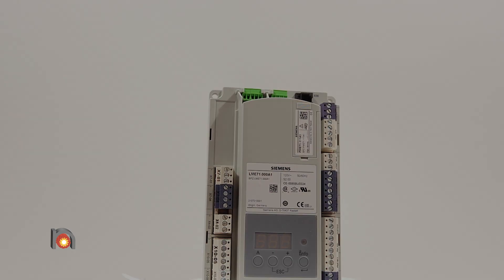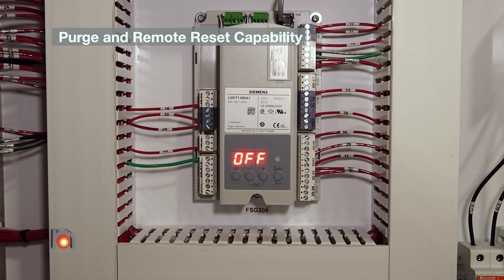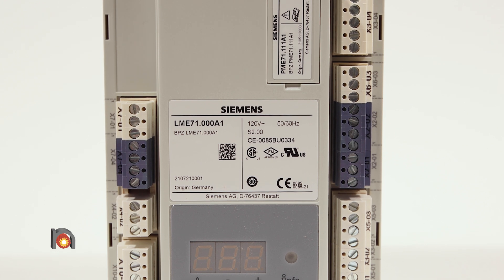It has programmable purge and electrical remote reset capability. It also incorporates UV scanner and flame rod sensor inputs.